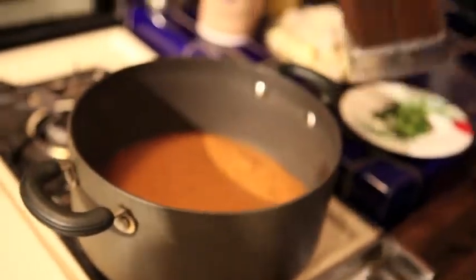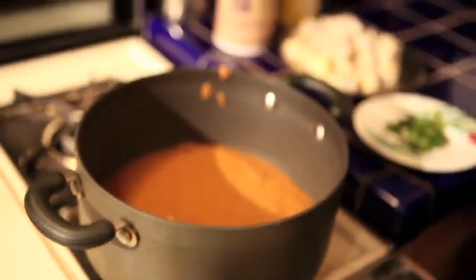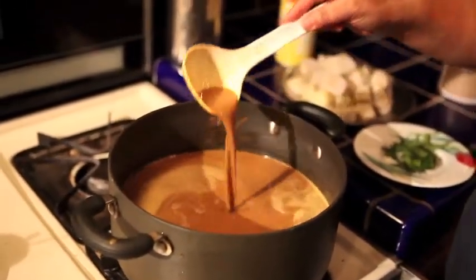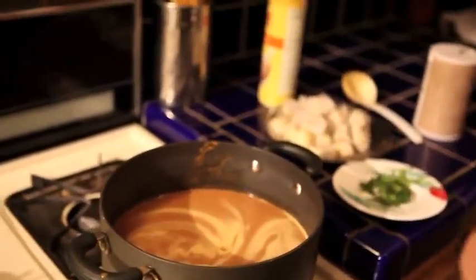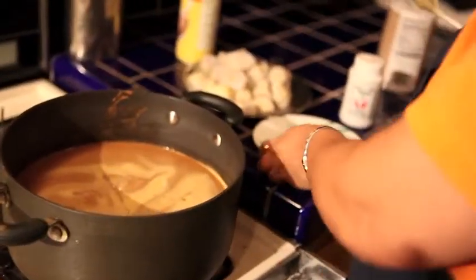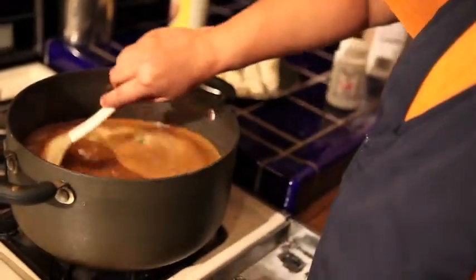We added water to grind the contents and it now resembles the consistency of chocolate milk. Pour the contents into the frying pan and add more water to make it more liquid, like a gravy. As you can see the consistency now. Add salt and a pinch of asafoetida, then add curry leaves.